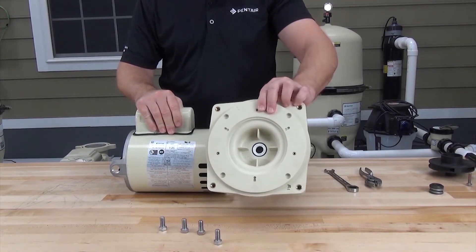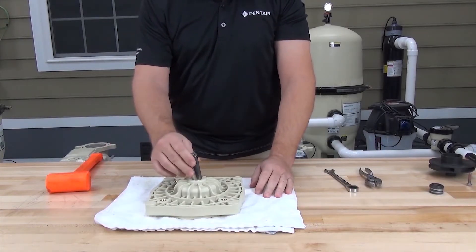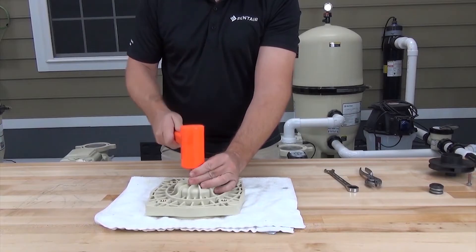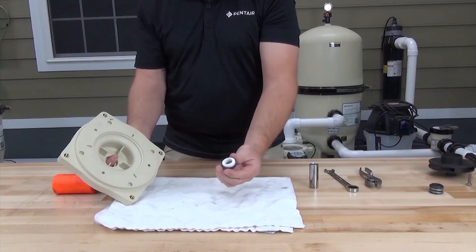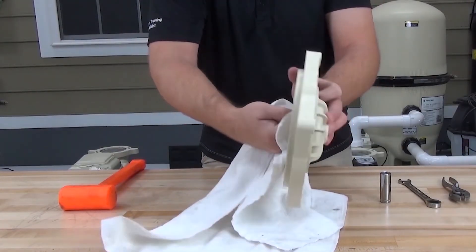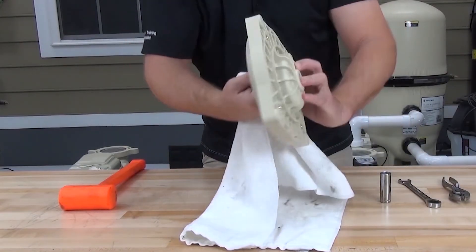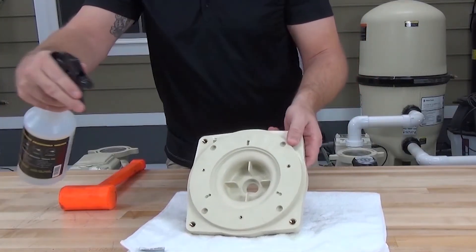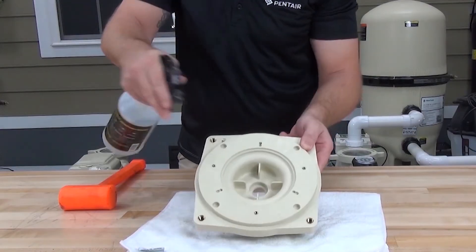The seal plate portion of the mechanical seal is pressed into the seal plate. To remove it, use a 5/8ths socket and a rubber hammer to drive the seal out. Before installing the new seal, thoroughly clean the seat in the seal plate. Spray the seal seat with a mixture of light-duty detergent and water to help seat the seal when installing it.